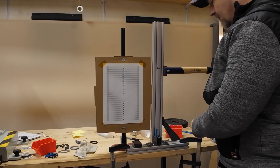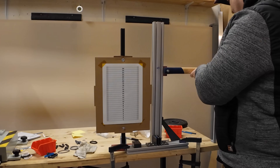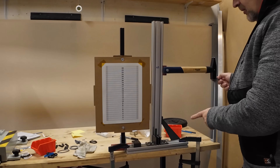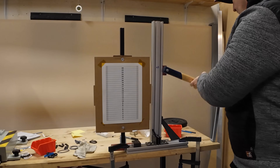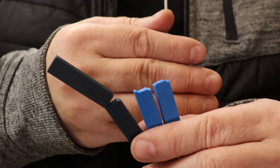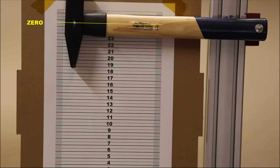Impact test. This is PTG — zero position. Rigidex. At the first look I'm not really sure, I have to analyze the footage. Zero position of the hammer.